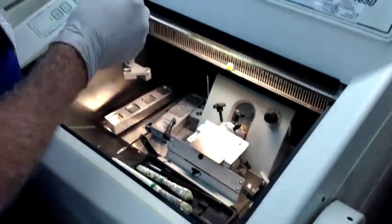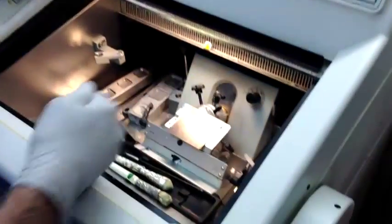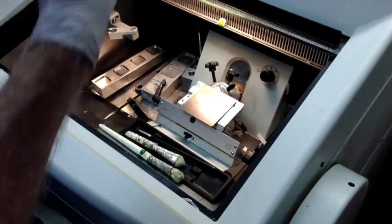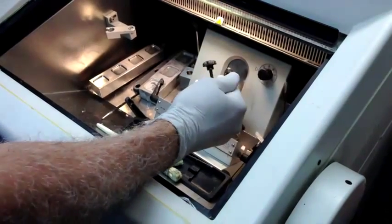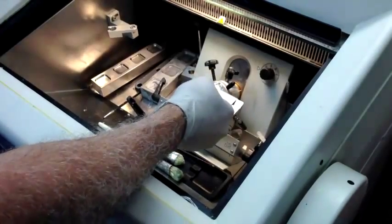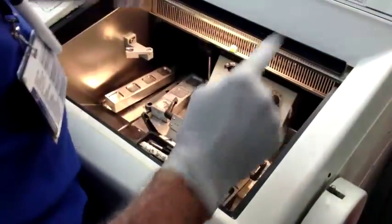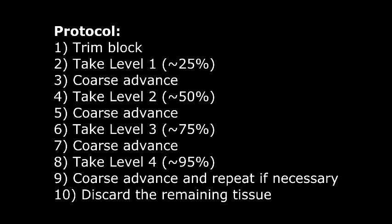So roughly, the idea is: if you're going to exhaust, you get a full face, 25% of the way in, then you go 50% of the way in, then 75% of the way in, and then after that you go almost to the very end — there will be a little bit of tissue left, but not a whole lot. Typically, once you've exhausted a specimen at that 90–95% level, you don't save it for permanent.